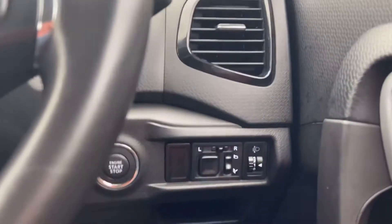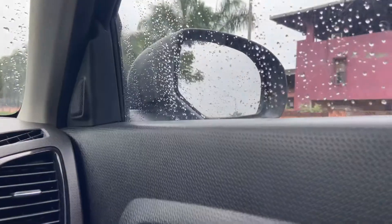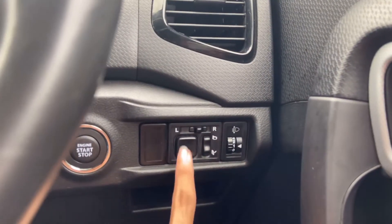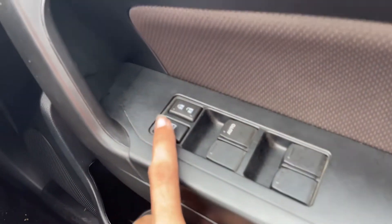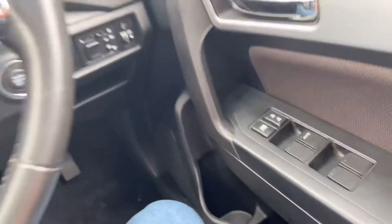On the left side you have buttons to retract and fold the mirrors automatically. You also have a headlight leveler, a mirror adjustment control, and a water bottle holder that can easily accommodate a one-liter bottle. There are power window switches, a power window lock button, and a door lock/unlock button.